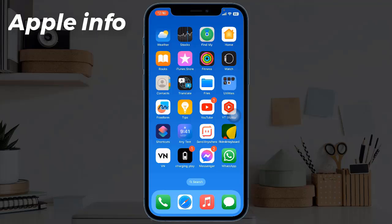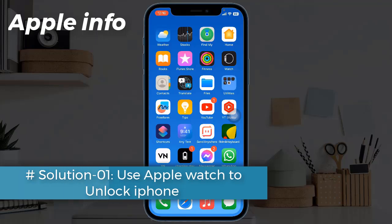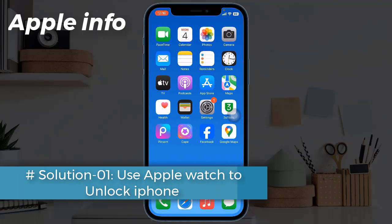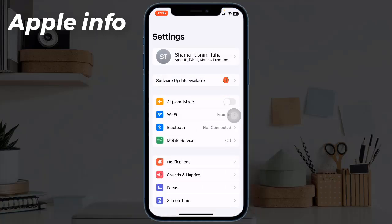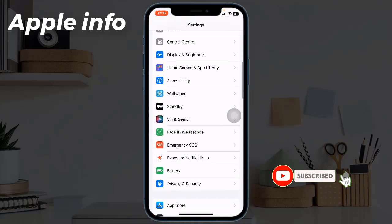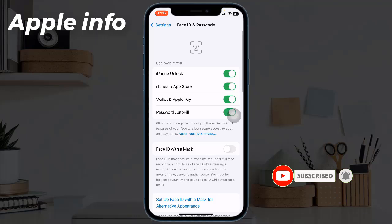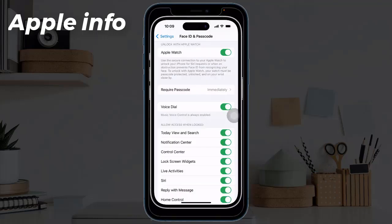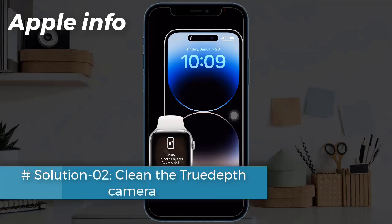Solution one: use Apple Watch to unlock iPhone. To enable this feature, go to the Settings app, then tap on Face ID and Passcode, enter your iPhone's passcode, and enable Unlock with Apple Watch.